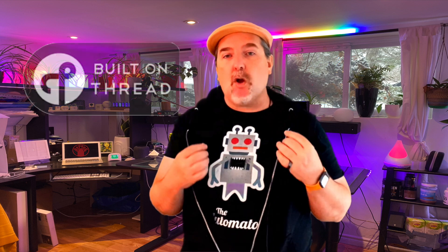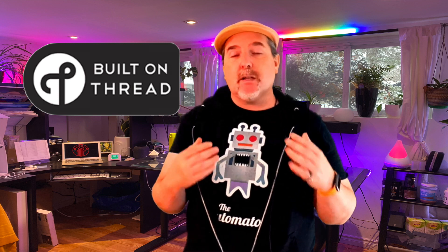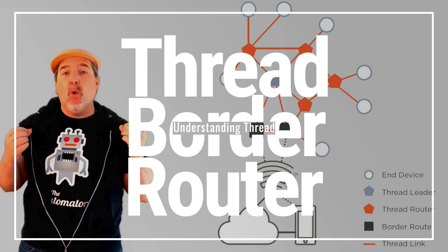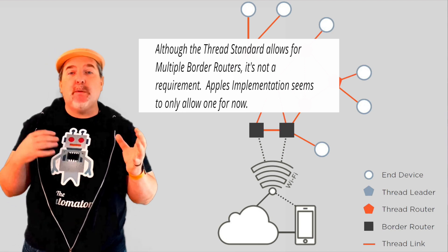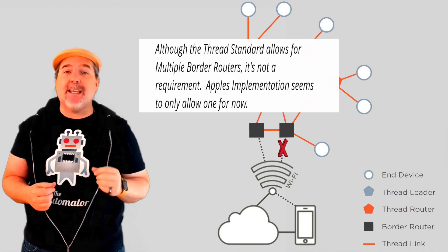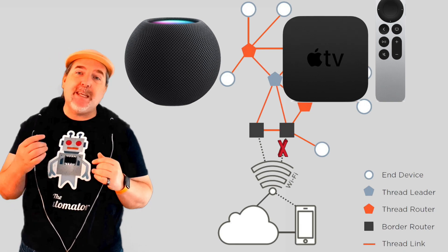This is BLE, but one of the things Eve has given us is Thread. Thread is all of the new hotness within the HomeKit world right now, and we're all talking about Thread and Matter. You're going to need a Thread border router, of which the first two available on the market right now are the Apple HomePod Mini and the brand new Apple TV 4K. The Thread border router bridges between your Thread network and your Wi-Fi or wired network. The HomePod Mini is Wi-Fi only, whereas the Apple TV 4K can be either wired or wireless.